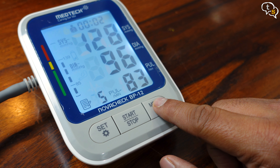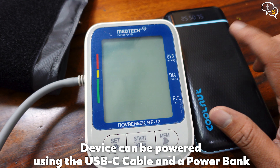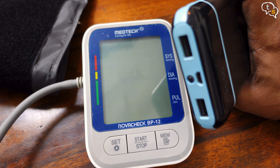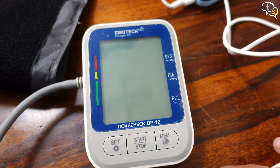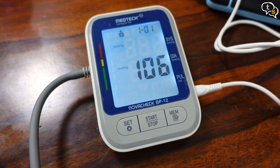The memory function allows you to check earlier readings which are stored in the memory. Let's try powering the device using the USB-C cable provided — you can connect it to a power bank. I have removed all the batteries, so you can see that the device is still working even without the batteries within.